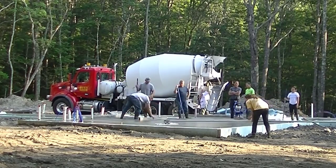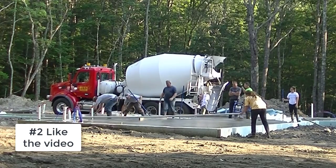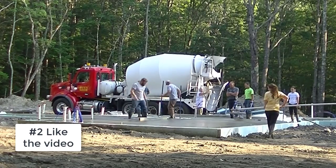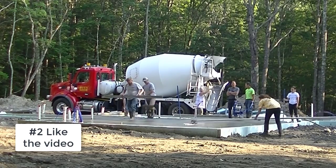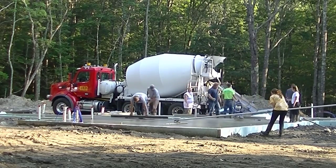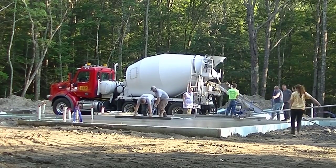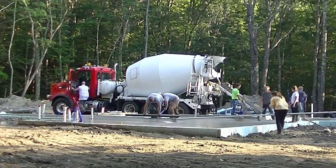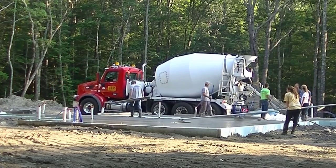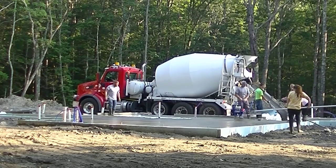You can see Darren over there screeding by hand — you've got to bend over and pull the concrete back. So if you're finding value in this video, go ahead and hit the like button now. I'd really appreciate that. It helps my analytics with YouTube and helps rank these videos higher so more people can see them.